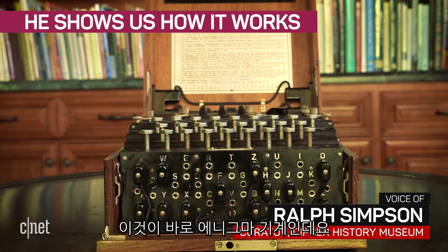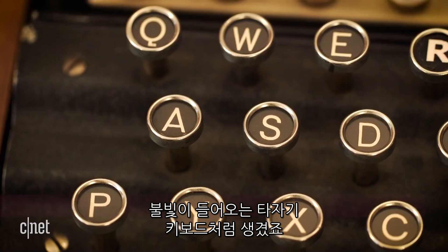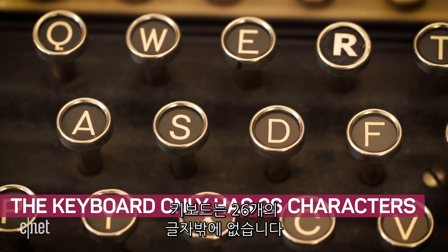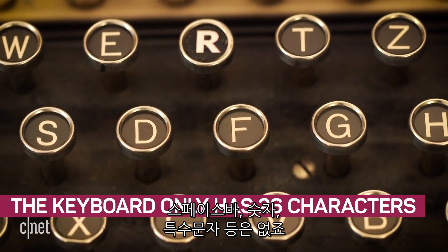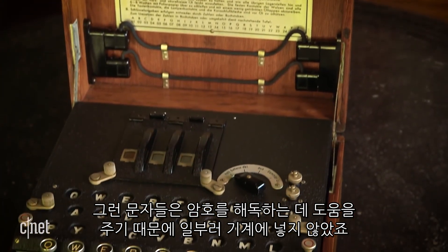This is the Enigma machine. It's basically a typewriter keyboard with a light panel. The keyboard only has 26 letters — there's no space bar, numbers, or special characters, and that was done on purpose because those kinds of characters would help give away the code.